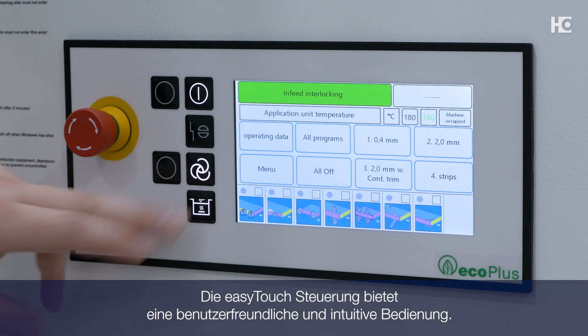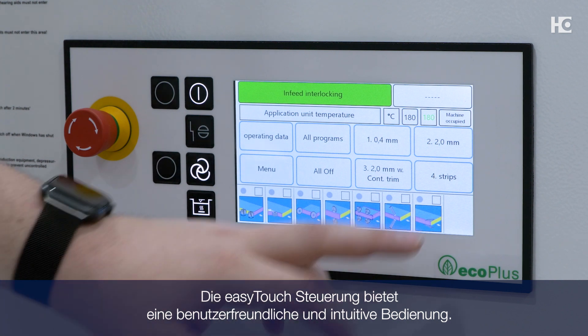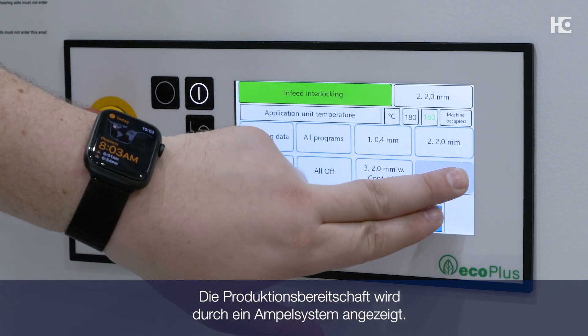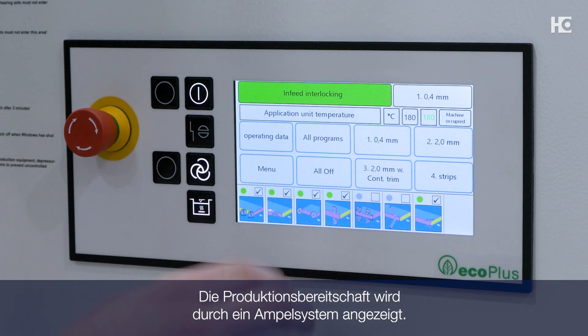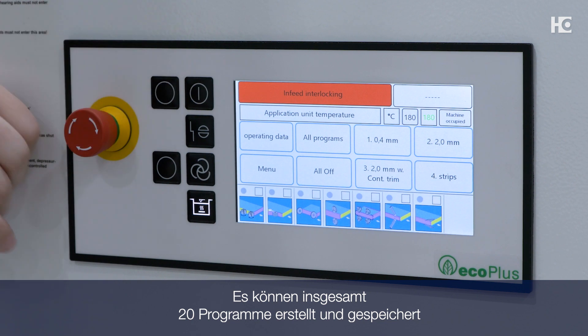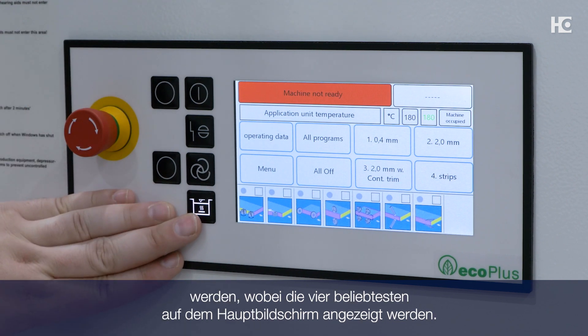The easy touch control provides a user-friendly and intuitive interface. Production readiness is indicated by street lamp colors. Different unit buttons can be selected to create and save a total of 20 programs, with your favorite four displayed on the main screen.